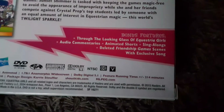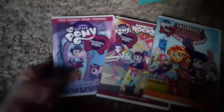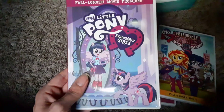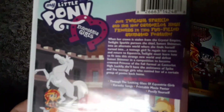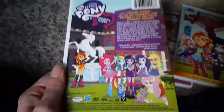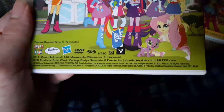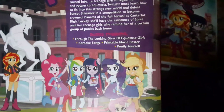'Join Twilight Sparkle and her Canterlot High friends in three full-length animated adventures.' The bonus features — probably from all three movies — include Through the Looking Glass of Equestria Girls, audio commentaries, animated shorts, sing-alongs, deleted Friendship Games scenes with exclusive song. Inside we have Equestria Girls, the full-length movie premiere — I love plenty of Equestria Girls. Here's the spine and the back: 'Join Twilight Sparkle and her new Canterlot High friends in this fun-filled animated feature.' Equestria Girls was actually not that bad — it was actually a pretty decent movie.